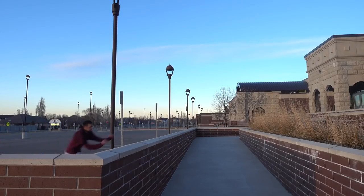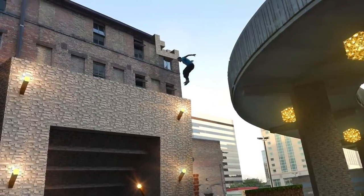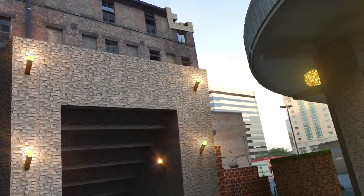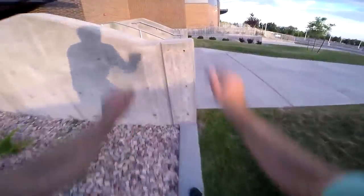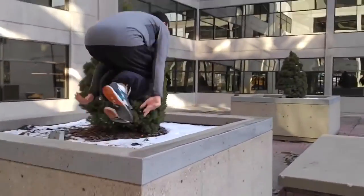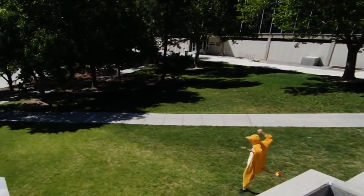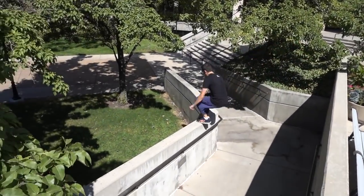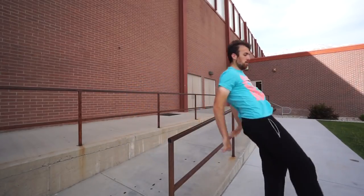Our next Kong Variation is going to be the Kong to Precision. This is when you're doing a Kong Vault closer to the object with the goal to travel as far away from the object as possible. You could basically think of it as the opposite of a Diving Kong — with a Diving Kong you're trying to get distance before the obstacle, while with the Kong Precision you're trying to get distance after the obstacle.